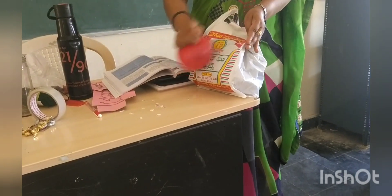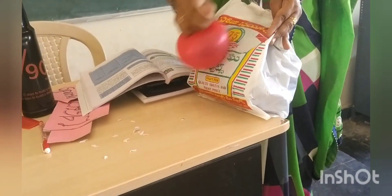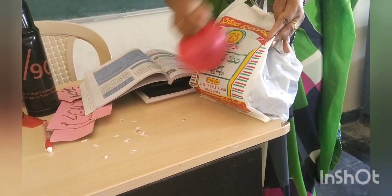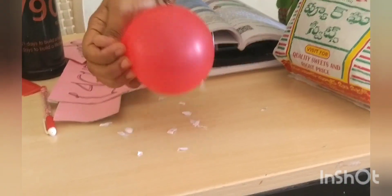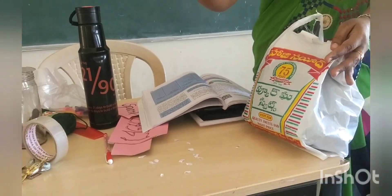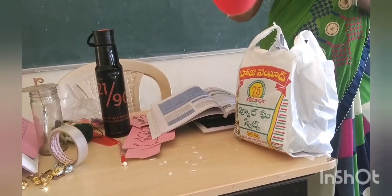Now let us test the balloon with a polythene cover. When we rub the balloon with the polythene cover, let us check whether it acquires some charge or not. It is attracted — that means the balloon gets charged when we rub it with a polythene cover.